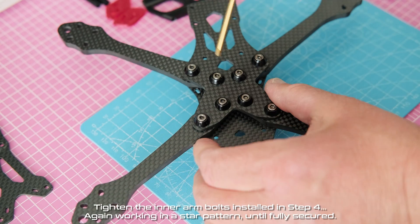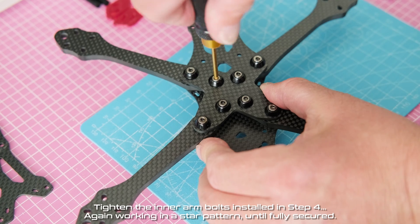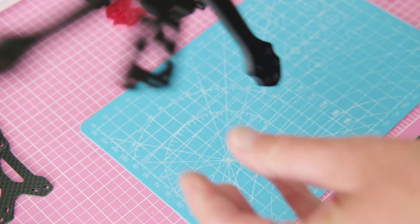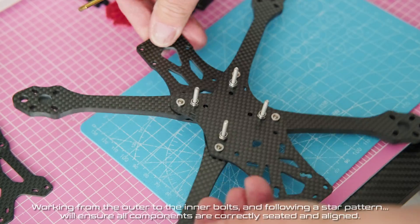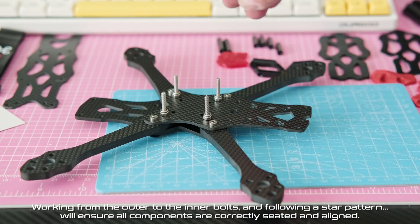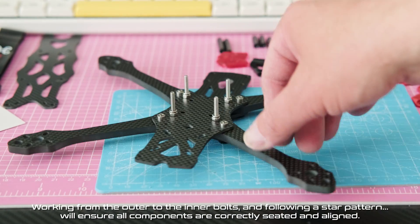Tighten the inner arm bolts installed in step four, again working in a star pattern until fully secured. Working from the outer to the inner bolts and following a star pattern will ensure all components are correctly seated and aligned.